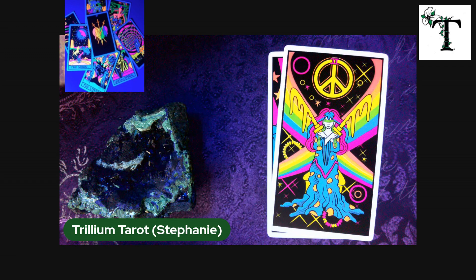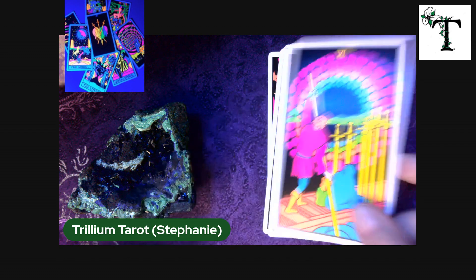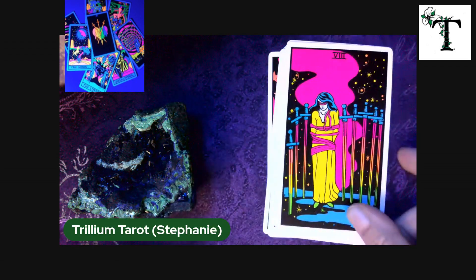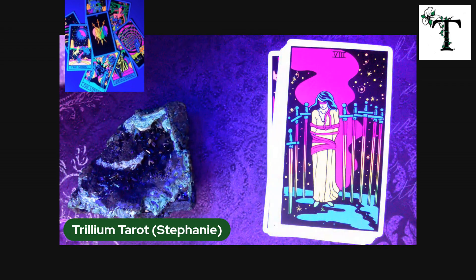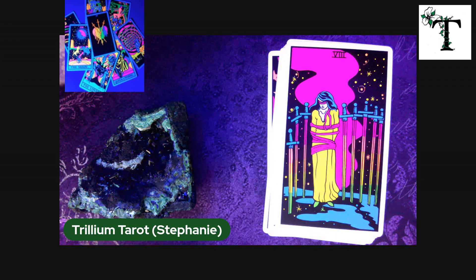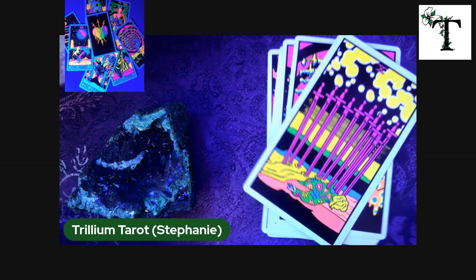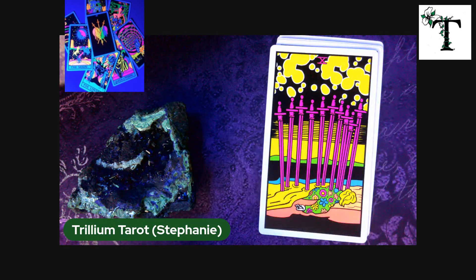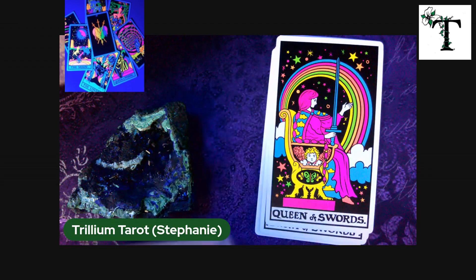I'll just go ahead and flip through some of these other cards. I so wish that I could show you the real interpretation of what I see with my human eye rather than what the camera and the lighting produce. Let me try turning on my black light again — but it just isn't working out for this one anyway. Maybe one of the other decks will look better.